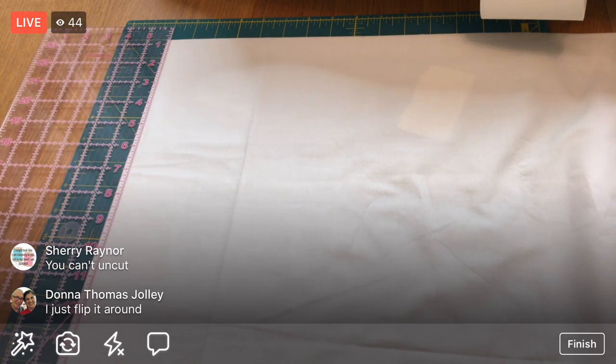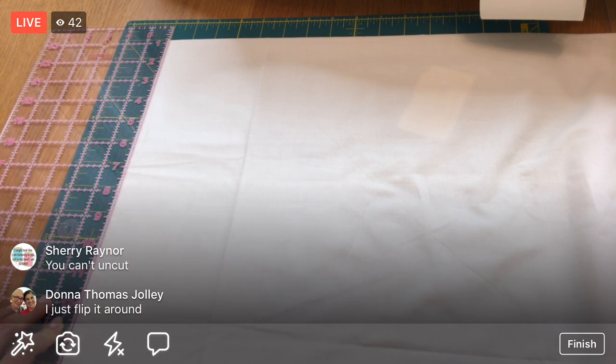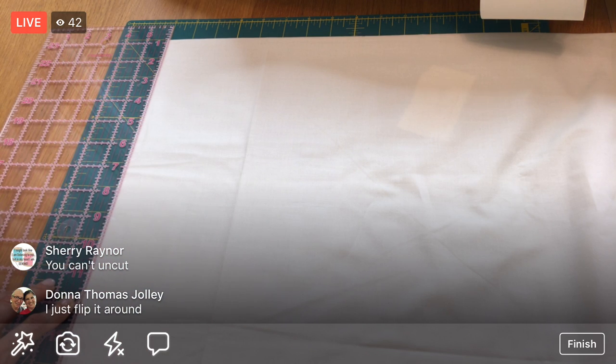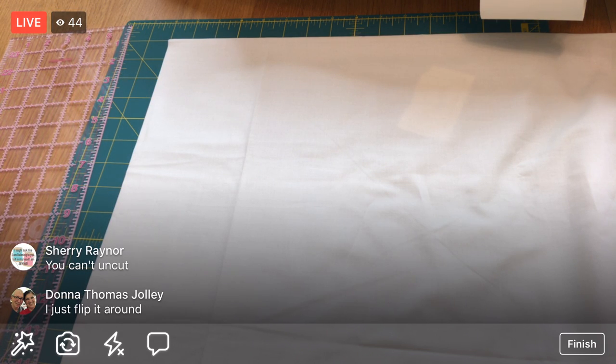I'm using the ruler as a guide to trim off this piece so I can use just the one ruler from this side. The issue is I only have about an eighth of an inch under my ruler here, so this might squiggle a little. That's why I like doing it the other way. Cutting slowly - it seems like it's not moving much.